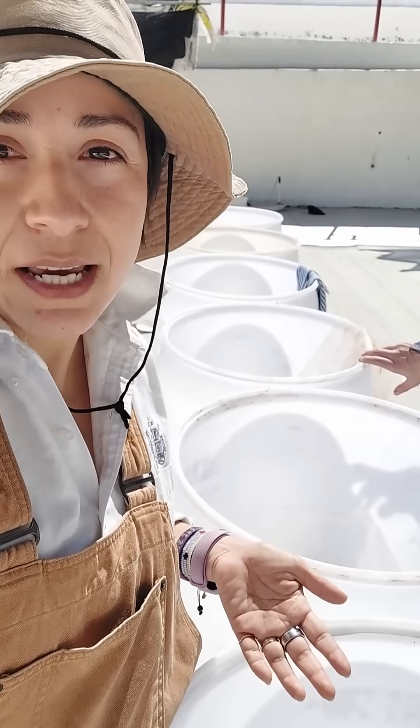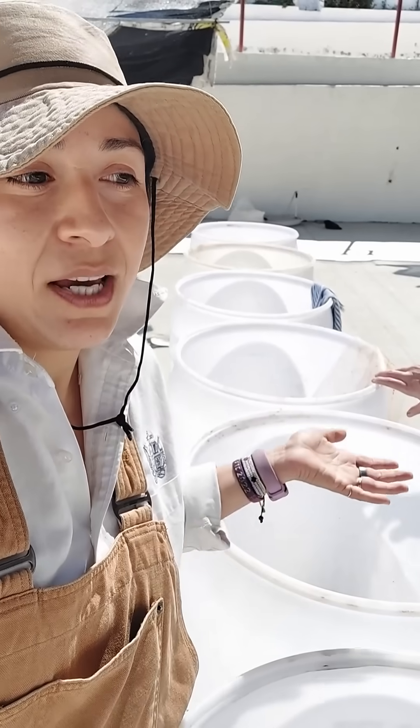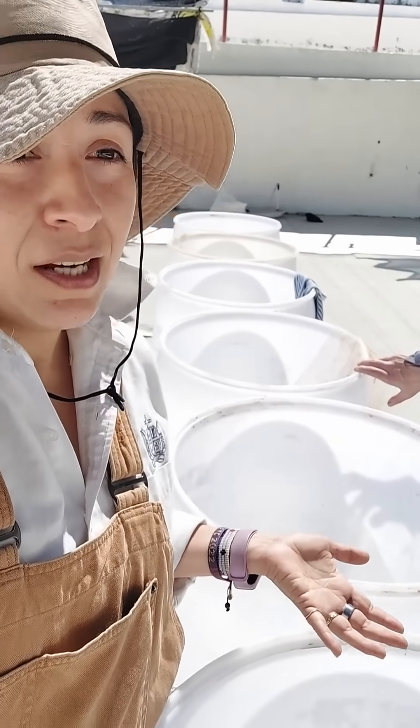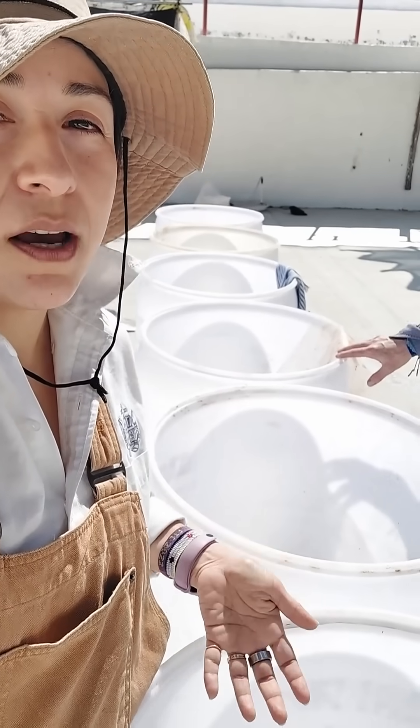It handicaps you because you can't see what's going on until four days later when you open it up, and then you get a surprise of something that either went off or smells terrible. So here we're aware the whole time of what's happening.